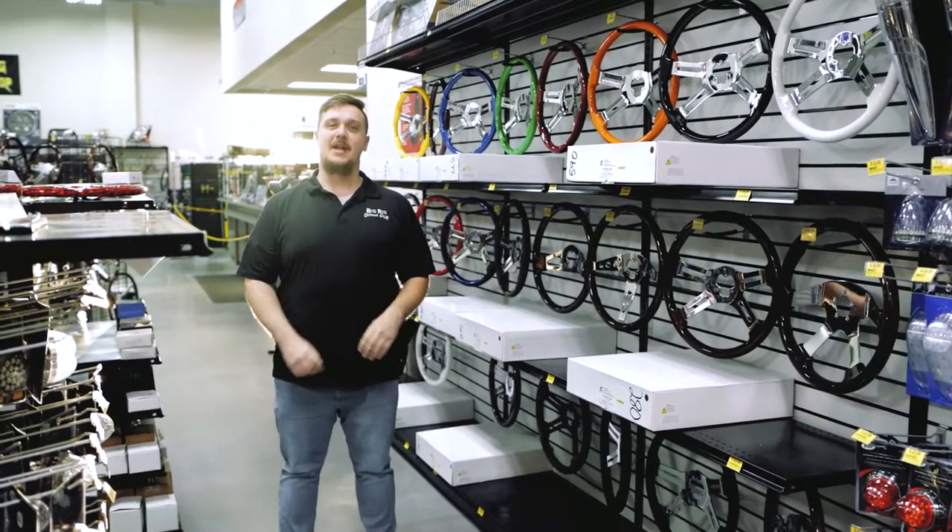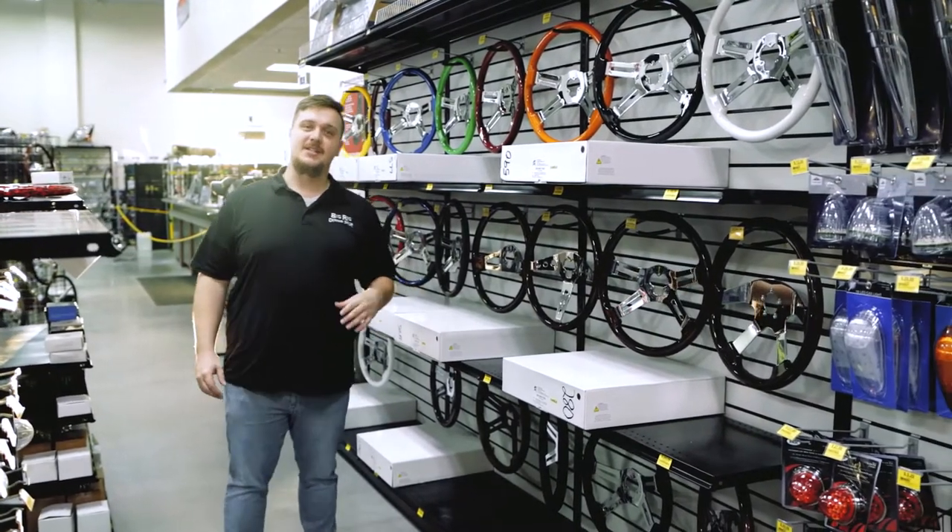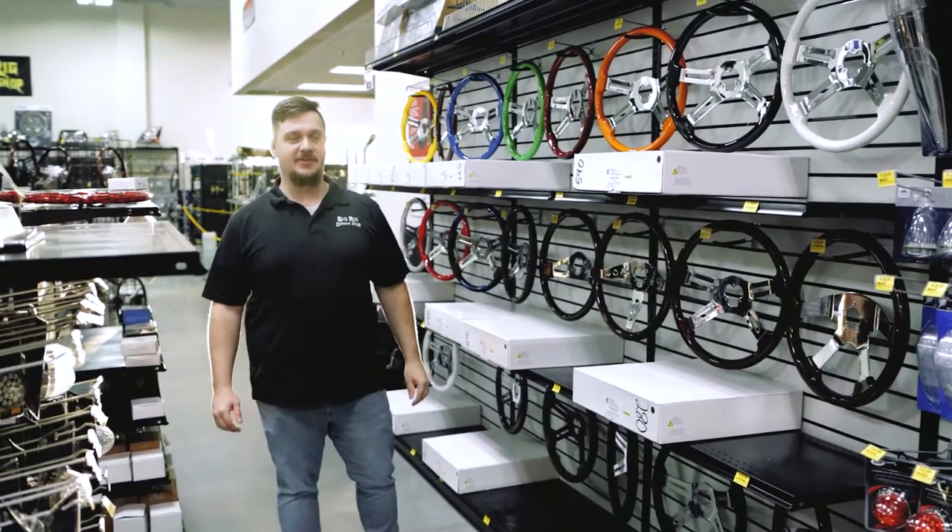Hey everybody, Kyle here with Bigger Chrome Shop, and today we're going to be doing a showroom showcase on our newly renovated steering wheel section.